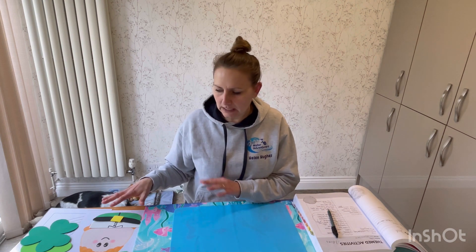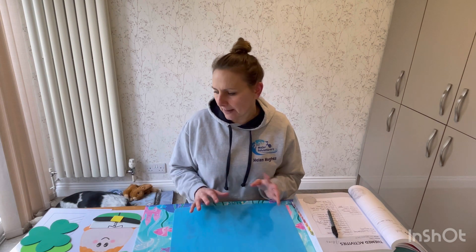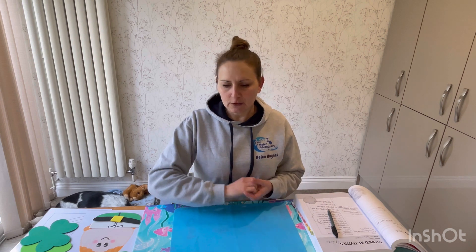First things first, there are some resources online for you to purchase where everything is basically done for you. In one of my other videos, you'll find the link for the preschoolers, parent and toddlers, and younger children where all the different activities are set up and resources are there for you to print off and use. With the older stages, I have five games you could use, and you can always use the ones you don't use this week for next year.